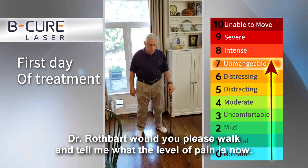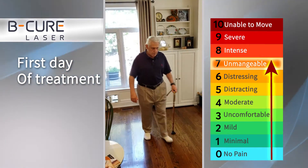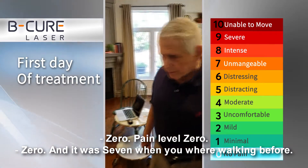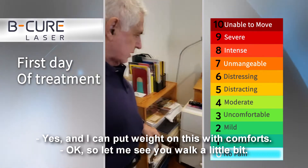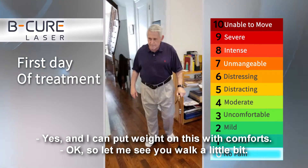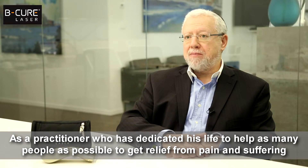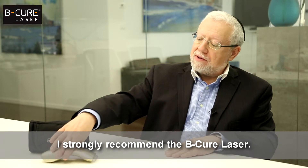Dr. Rothbart, would you please walk and tell me what the level of pain is now? Zero. Pain level zero. And it was seven when you were walking before. And I can put weight on this with confidence. As a practitioner who has dedicated his life to help as many people as possible get relief from pain and suffering, I strongly recommend the B-Cure Laser.